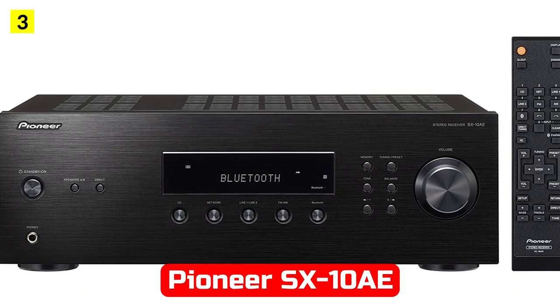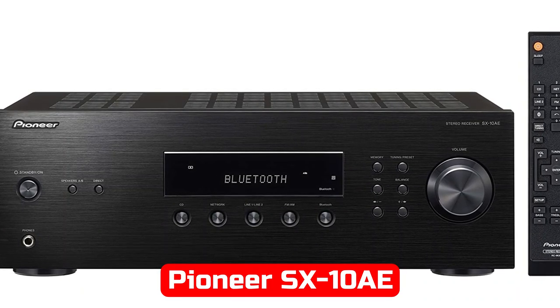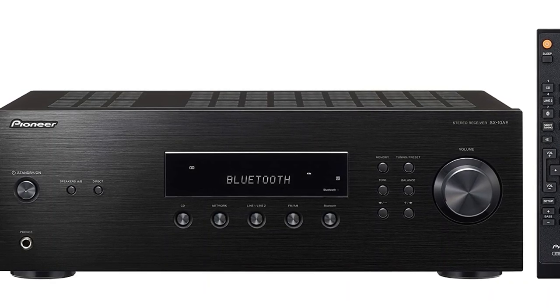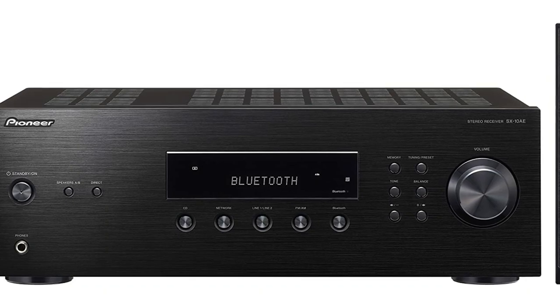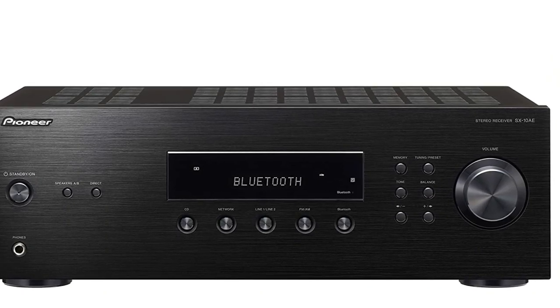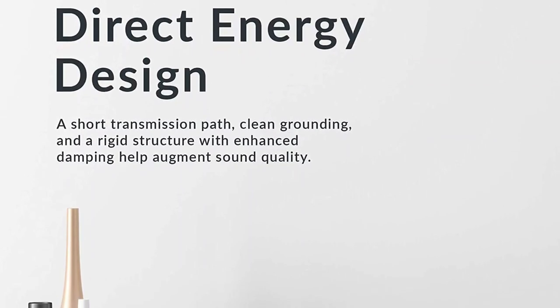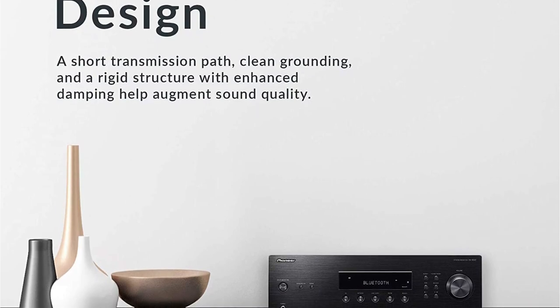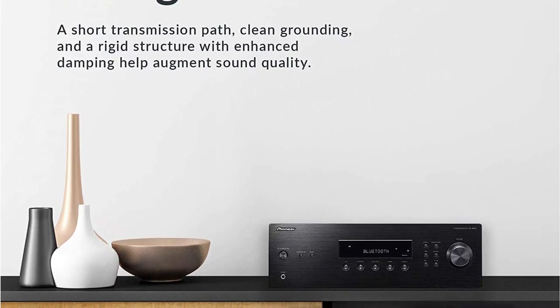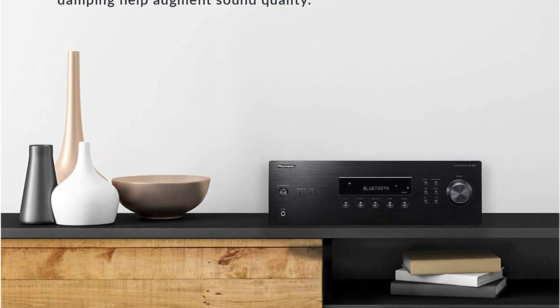At number 3 is the Pioneer SX10AE. Pioneer's SX10AE stereo receiver is the newest model in its current line of stereo receivers. With this simple receiver, you can play music from physical media and Bluetooth devices. I would like to point out that the receiver corresponds to the equipment for its narrow purpose. A line-out and four pairs of RCA connectors are located on the rear panel. The SX10AE turned out to be unregulated, so using it with an external power amp won't work.